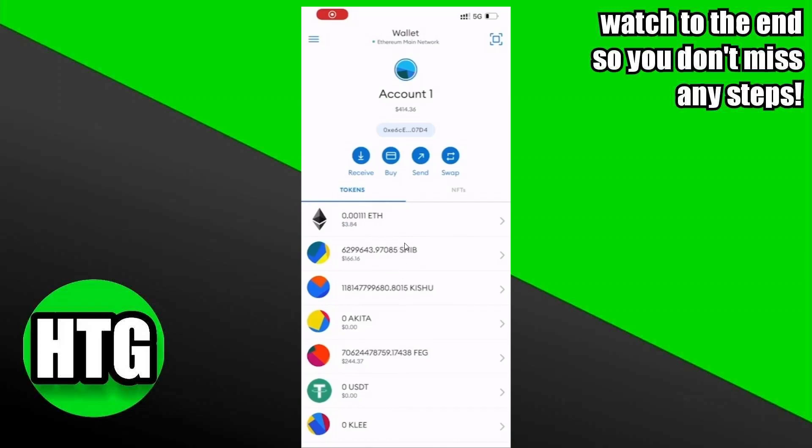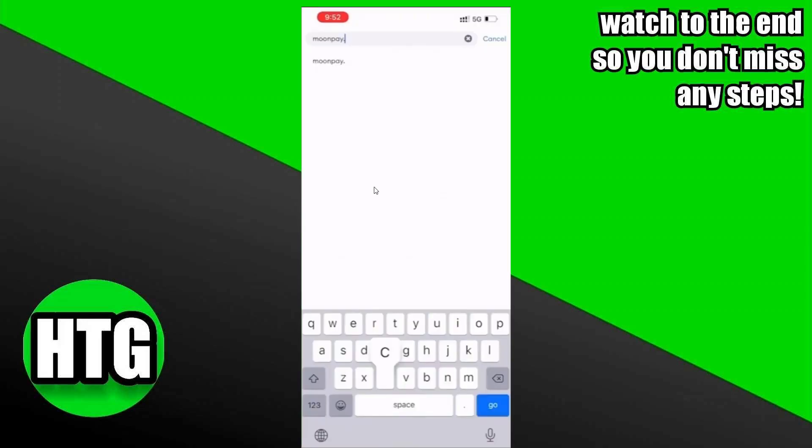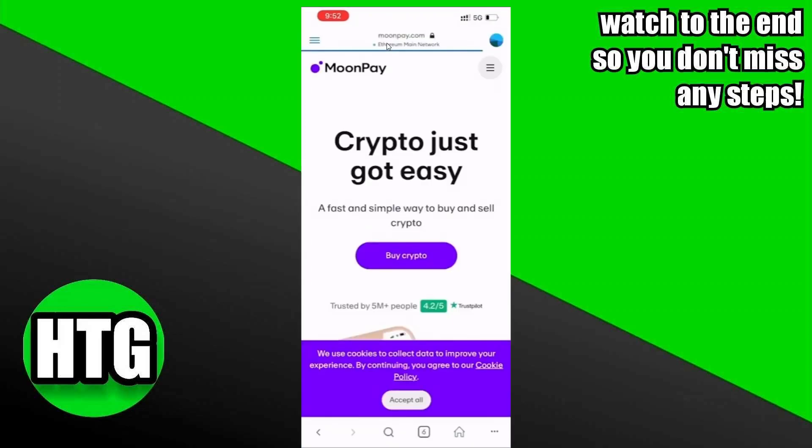What I'm going to do is use MoonPay to buy some Bitcoin. To do that, I have to tap on these three lines which will take me to the menu bar, and here I have to tap on Browser. After tapping on Browser, you will see a page like that. I'm just going to search for moonpay.com.